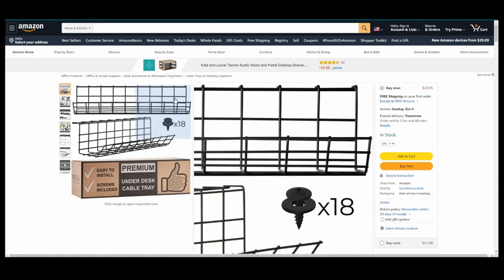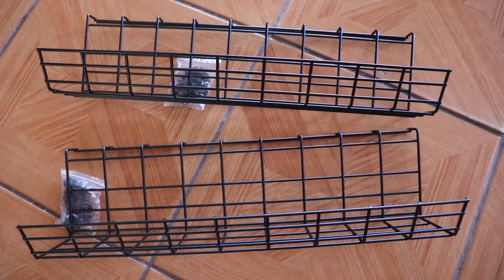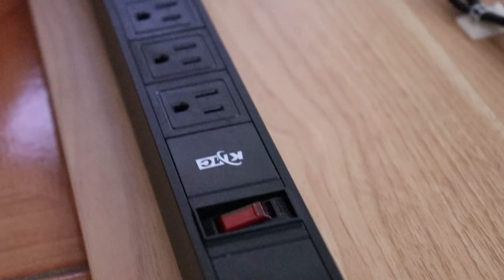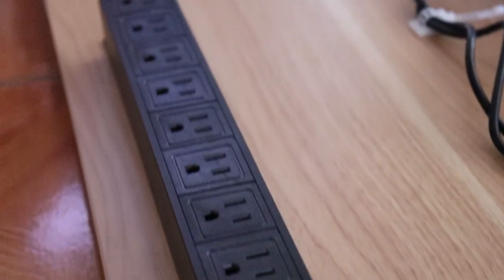I also got adhesive cord organizers, an under-the-table cable tray or rack — that came with two surprisingly and I only used one — and a power strip I could screw directly into the table to hide more wires. Last, something you can't buy: I save a lot of those twisty ties or bread ties that come with bread. Whenever we're done with a loaf I throw them into a zip-lock bag. I like those because they're flexible, easily removable, and basically free.